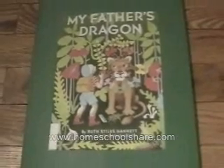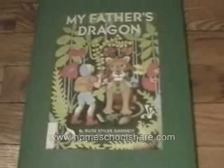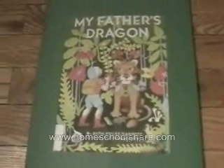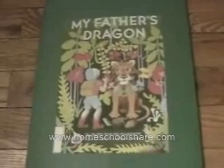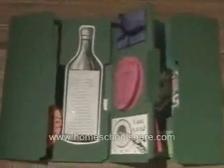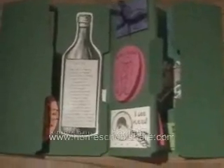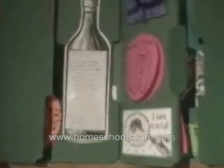This is my son's lapbook for My Father's Dragon, and it's kind of like a book report lapbook. It's found at Homeschool Share under the Story Studies. I used three file folders total to make this lapbook. It's a double lapbook, and then inside the first folder there's an extension, which I'll talk about in a bit.